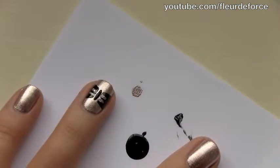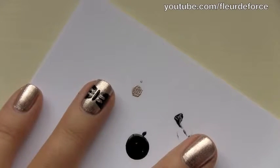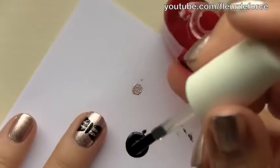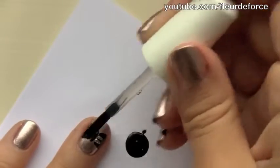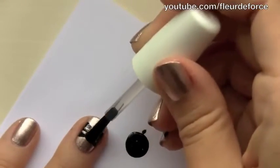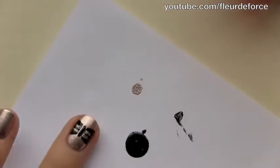So once you're happy with the shape of your bow, you want to wait about a minute for the polish to dry, and then we're going to apply a thick coat of top coat. This is just going to smooth out any of the lumps and bumps that were created when using the cocktail stick. Apply a thick coat onto the nail, and we're done.